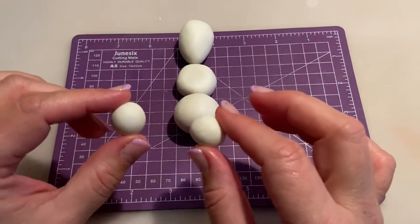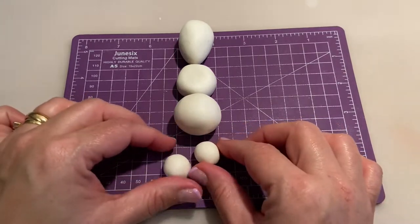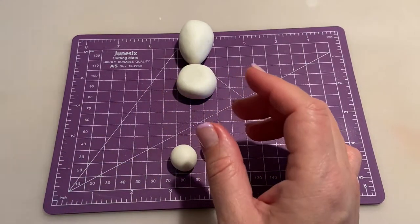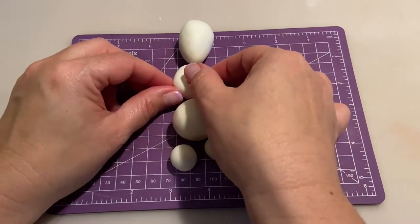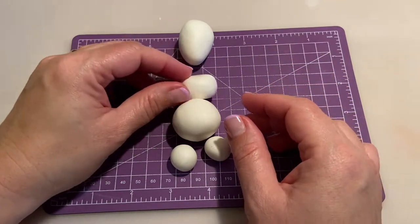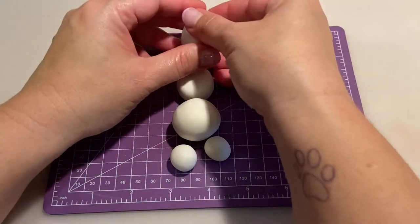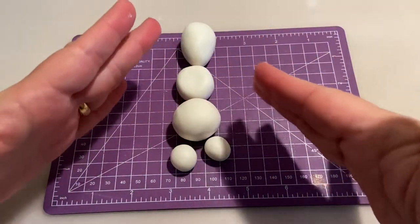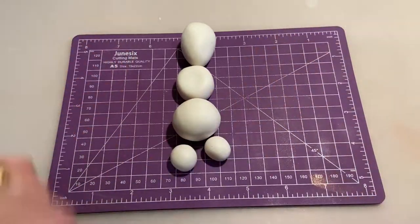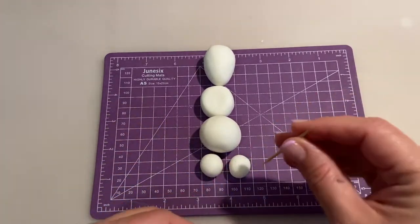Today we're going to be using white modeling paste, and I'm going to tell you how much for each part. For each of its feet, we have a total of 3 grams per ball. The lower body is going to be about 21 grams, the upper body approximately 10 grams, and for the head I'm using more or less 17 grams. This could change as we're modeling, but this gives you a reference.